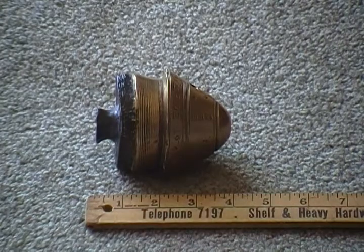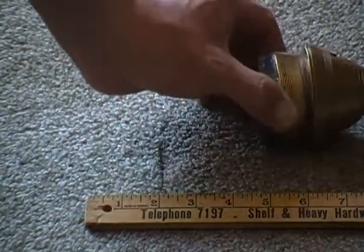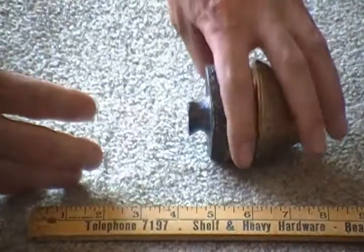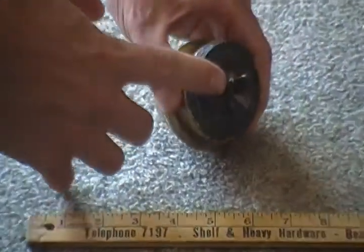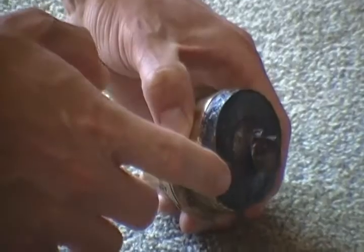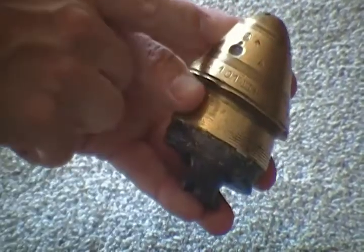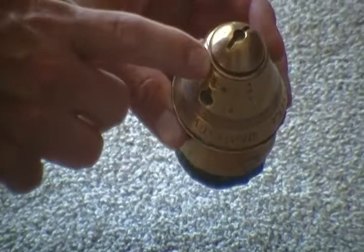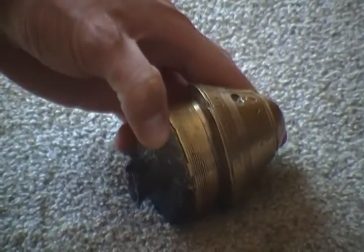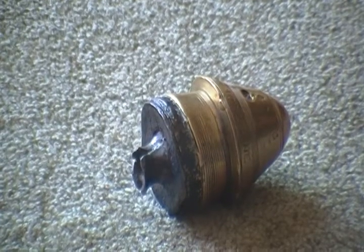The steel shell would have been at the back here. This portion would have exploded, and you can see some fragmentation — some damaged pieces of the fuse here. It's got Canadian broad arrow markings on it. It's a World War I brass 18-pound artillery shell fuse.